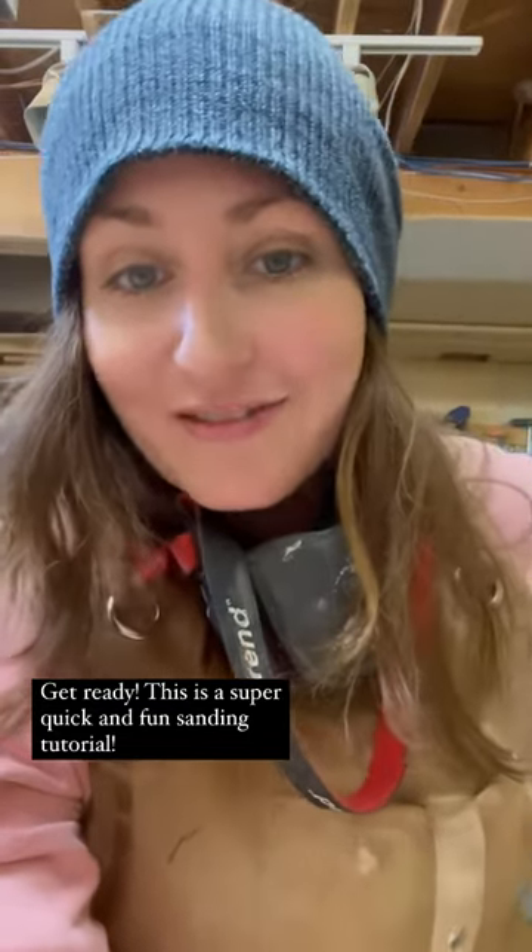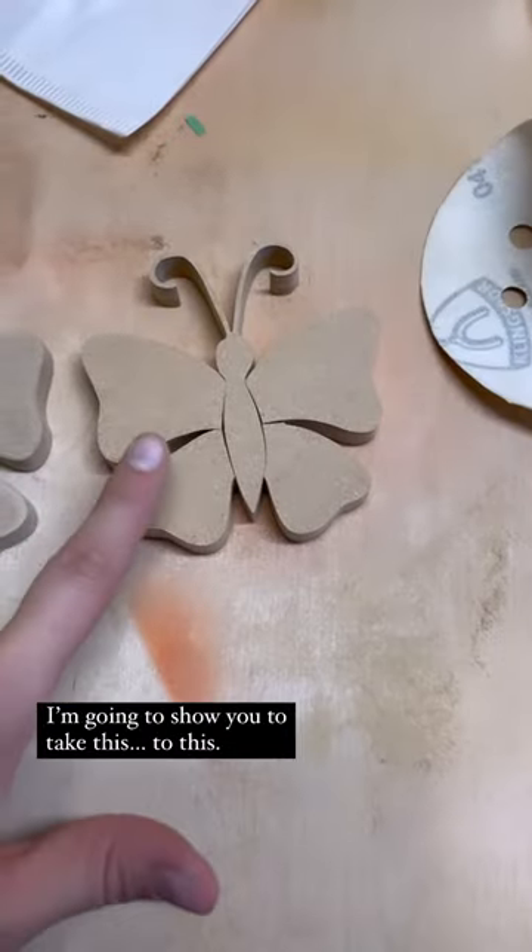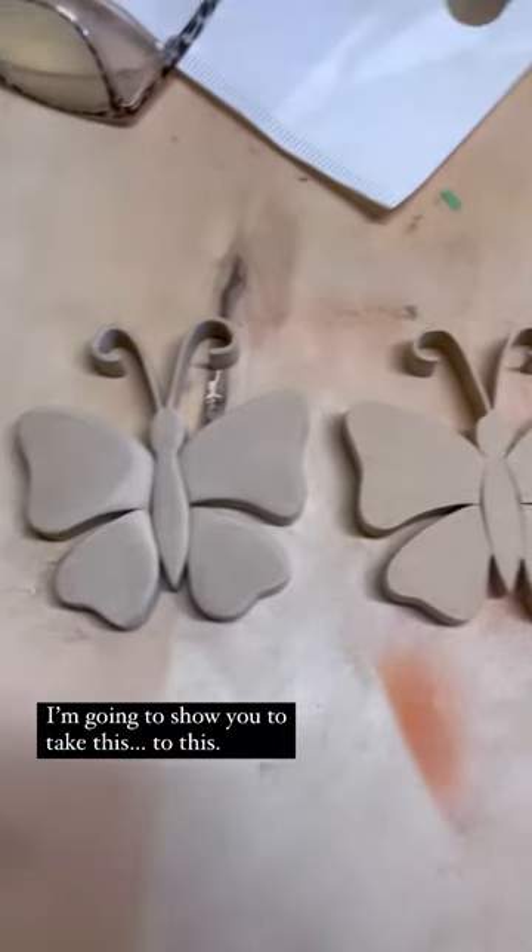Get ready. This is a super quick and fun sanding tutorial. I'm going to show you how to take this to this.